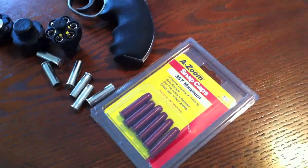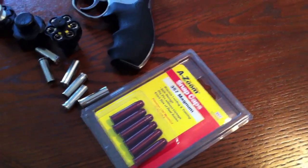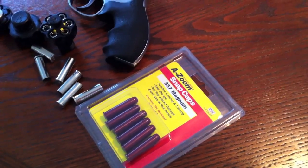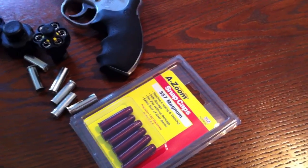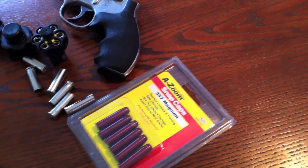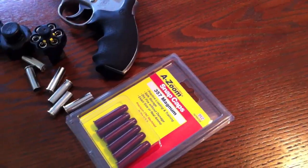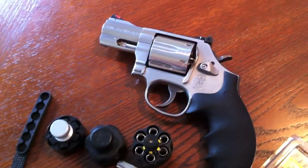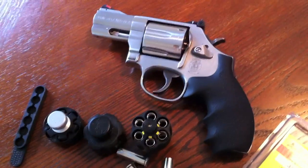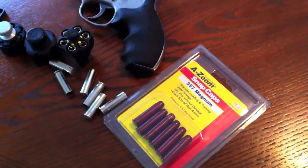So basically what you need are these A-Zoom snap caps — these are necessary. Again, when you're doing this stuff you've got to be very, very, very safe. Ammunition cannot be in the room, on you, anywhere. Live ammunition must be put somewhere else, locked up, and you've got to triple, quadruple — do whatever you've got to do to make sure there are no live rounds anywhere near you when you're doing these kinds of drills. You've got to be safe. So definitely get these A-Zoom snap caps.